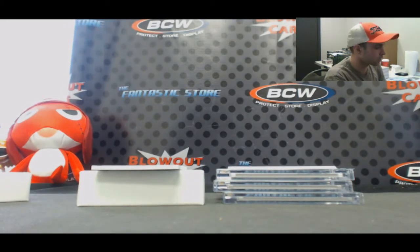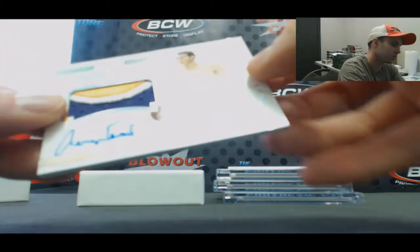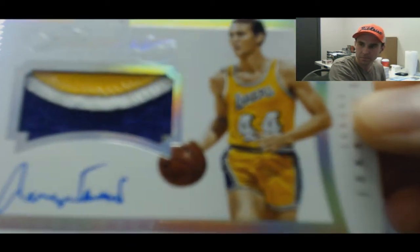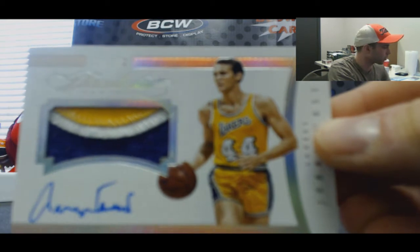And another nice piece — three-color patch autograph, the logo, 15 to 20 — Jerry West, numbered to 20.